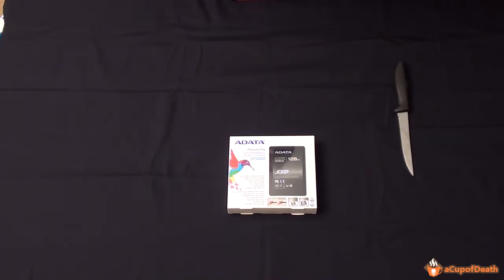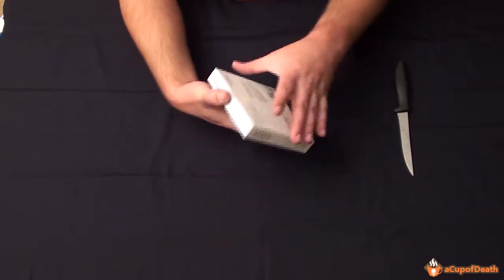We're going to go ahead and do an unboxing, and then after the unboxing in this same video we're going to go straight into a review of the drive and how well it works. So let's go ahead and open it up here.